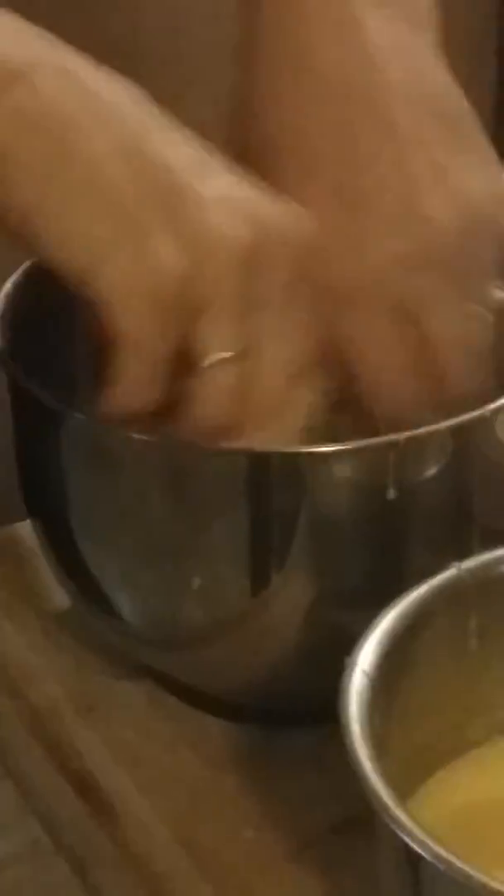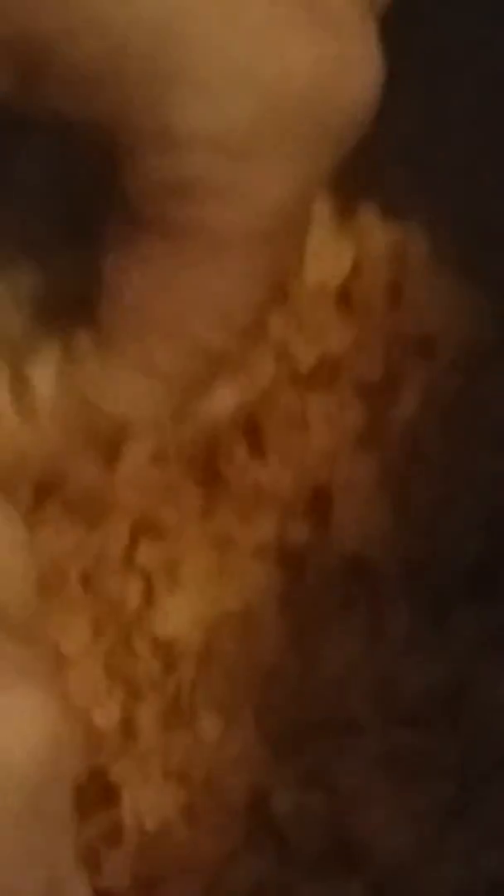Okay, we're going to egg it — egg it, flour it, egg it again, and then we're going to chip it. Now we're going to put it into the oil and let it fry, like so.